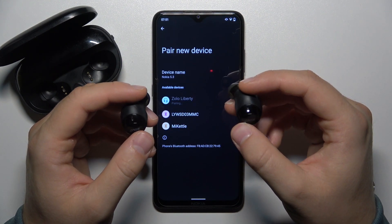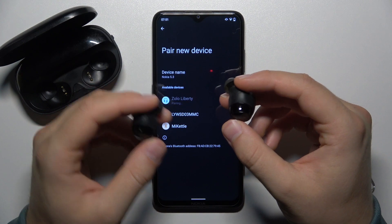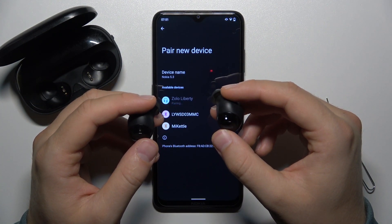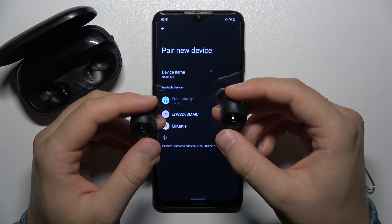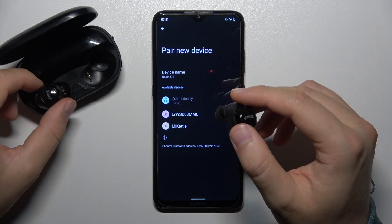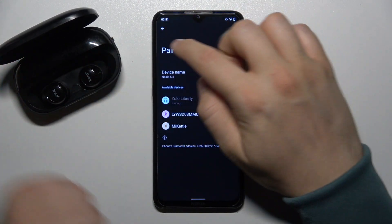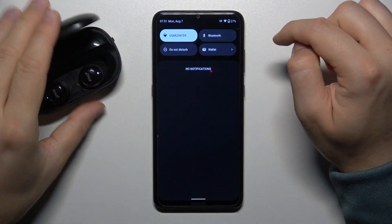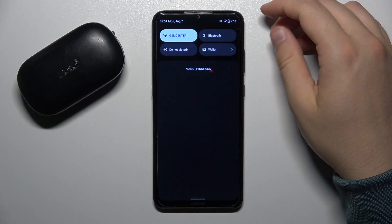But if it is not going to work, I'm going to show you the second way — put them back to the charging case. It looks like it takes too much time, so I recommend you put them back to the charging case. Then on your device, just restart the Bluetooth settings.